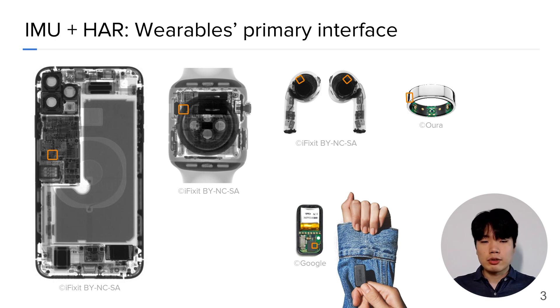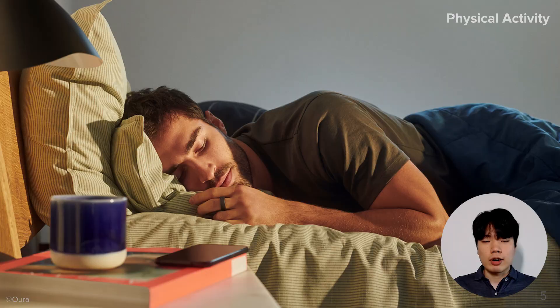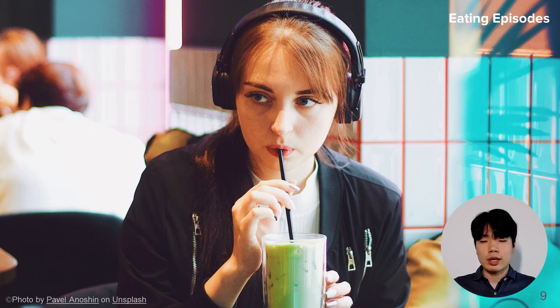While these sensors simply measure the physical acceleration and motion, state-of-the-art human activity recognition models are capable of extracting user-private contacts from it. To name a few, HAR models can track users' physical activity, transportation modes, respiration rate, hand gestures, and eating episodes.